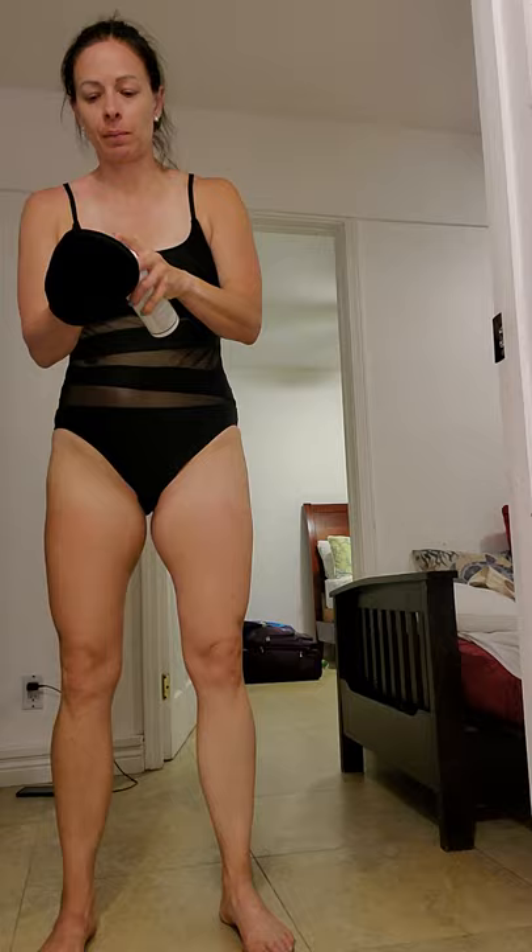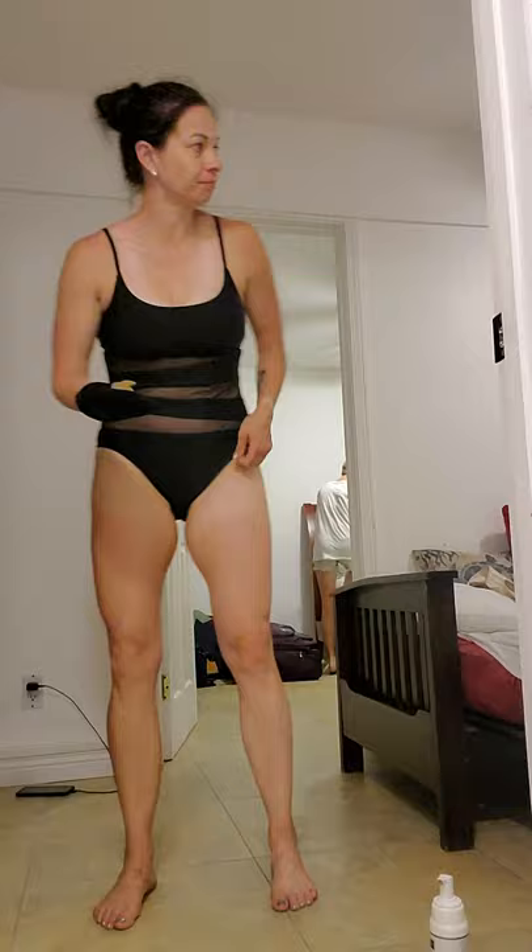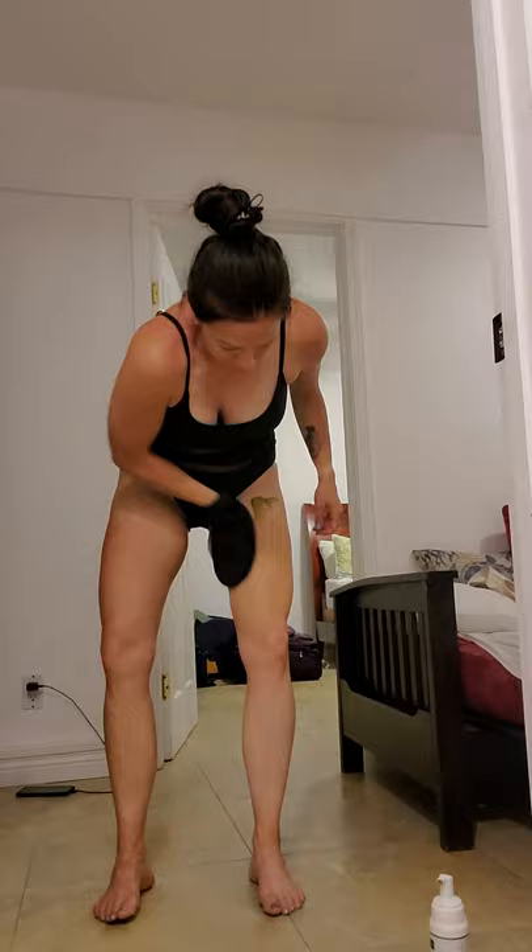Okay, I'm going to go ahead and do the other side — two pumps. Now you can see me a little bit better. I'm putting on my tanning mousse and making a video.